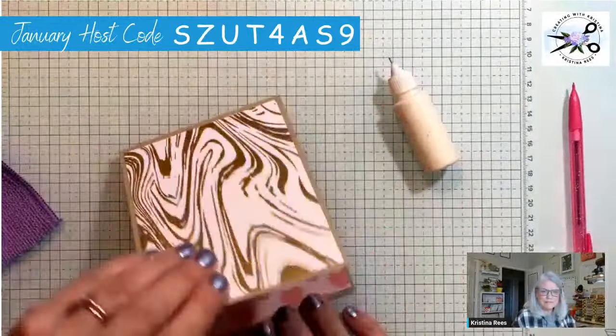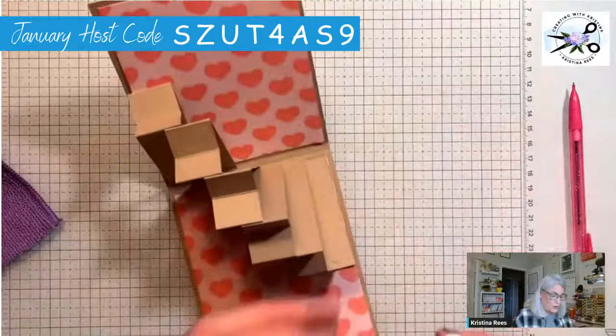Ta-da! Now's the fun part — now to put the hearts on there.